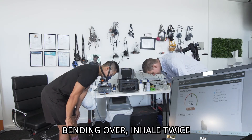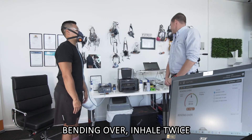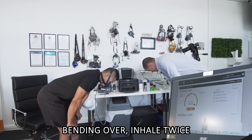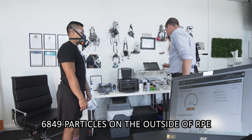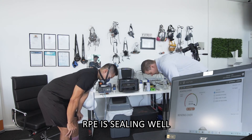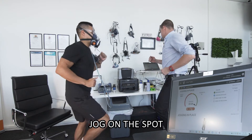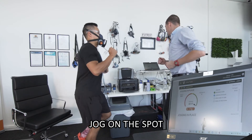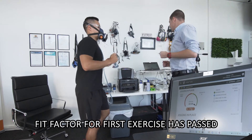Two breaths, and then all the way down — two breaths — and just pause. And back up again. All the way down and pause. I'm just going to run you through what's happening — basically we're sampling air on the outside of the mask and the air on the inside. At the moment there are 6,849 particles on the outside, and on the inside of the respirator you have zero particles getting in. So the respirator is actually sealing really well on your face. You're doing really well with those exercises — keep going, all the way down, two breaths and pause. And back up again.